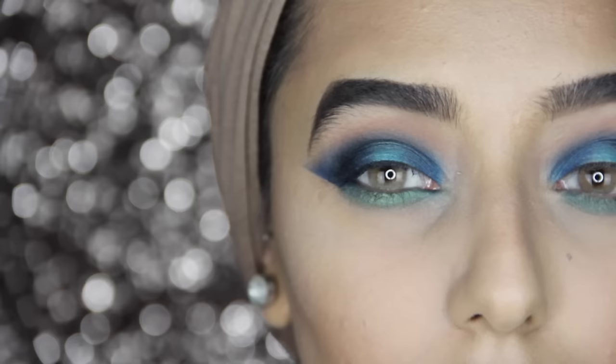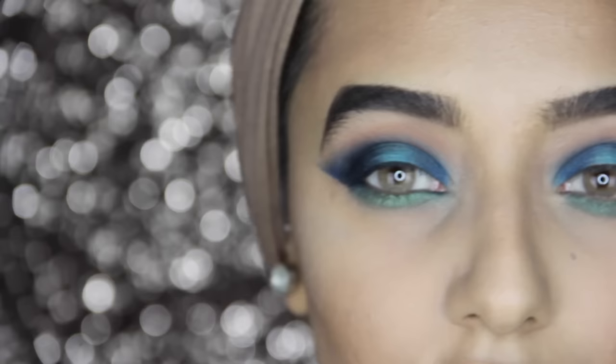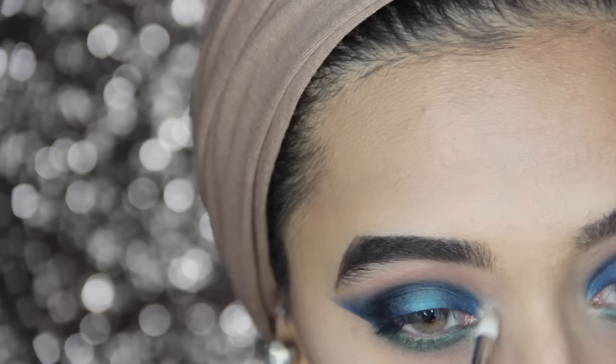You could leave this look here, put a little bit of highlighter on, add liner and lashes and be good to go. But I'm going to put some glitter on because I really want to. Just before I do that, I'm going to highlight with So Hollywood from Anastasia just in my inner corners.